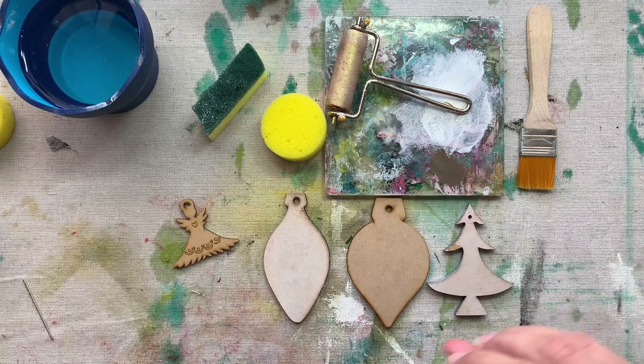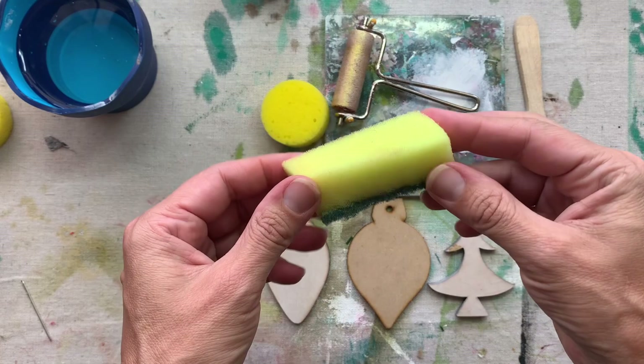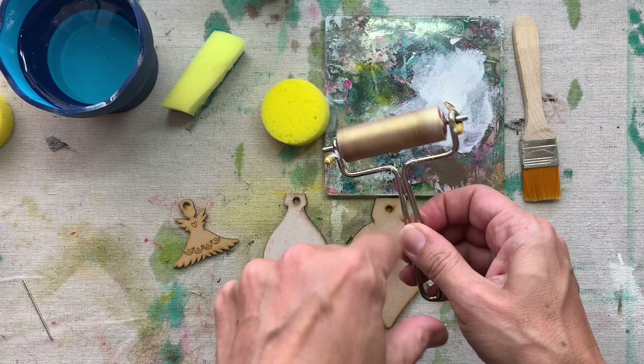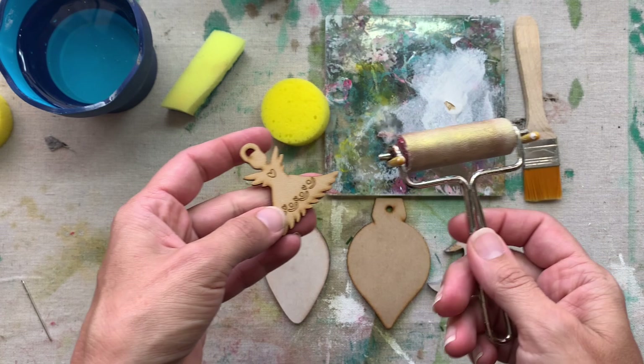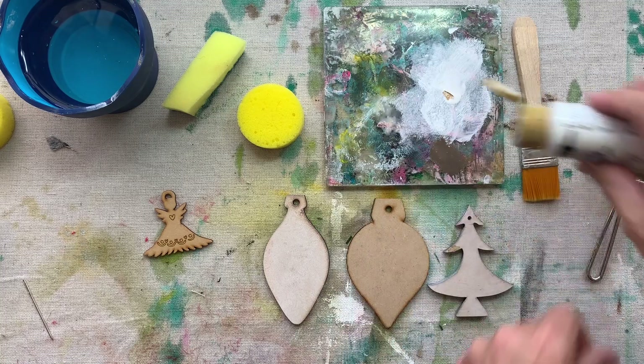What you would need is either a brush — this is a nice soft flat brush — you can paint with a sponge, so you can buy these craft sponges or just cut up a kitchen sponge, or you can paint with a brayer. The brayer is the best way to paint ones with engraved details, but I'll show you a trick using the sponge as well.